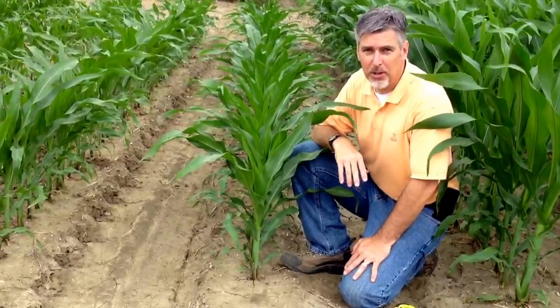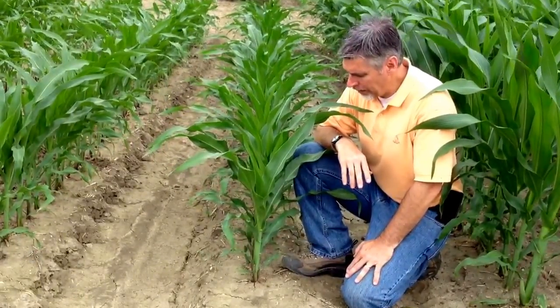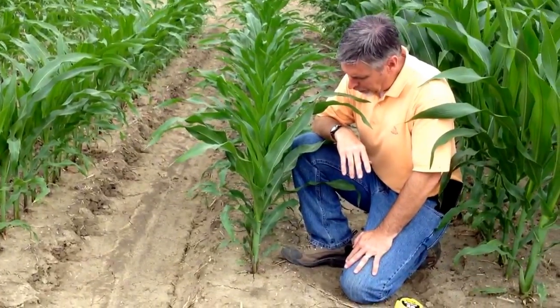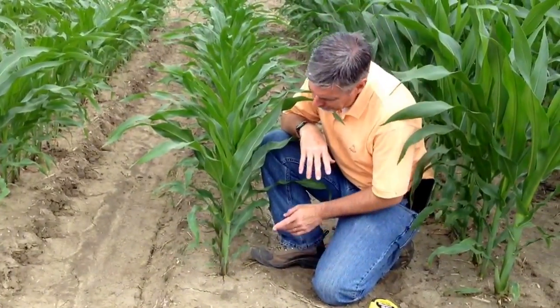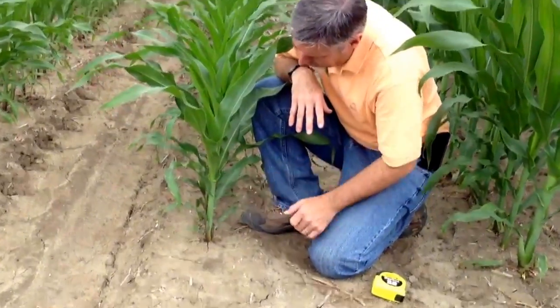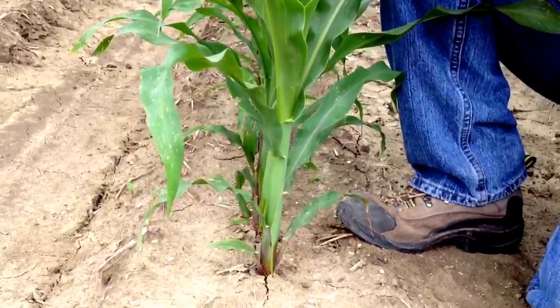We'll start out on some smaller corn here. It's a little bit easier to grow stage that than larger corn. What we want to do is look for leaves that have completely emerged and have the membrane or leaf collar present down here at the base of the leaf.